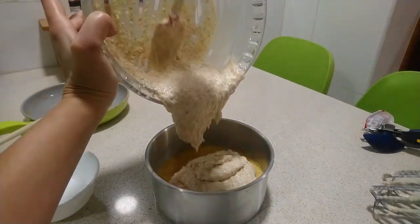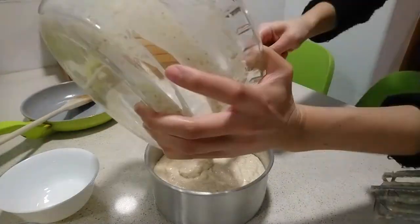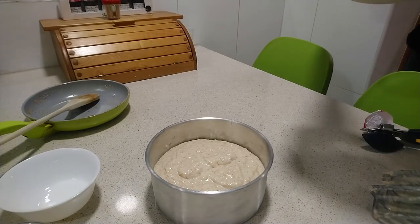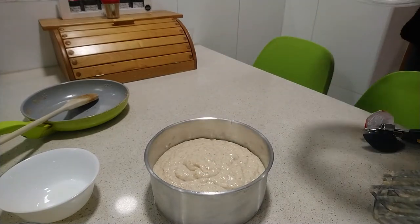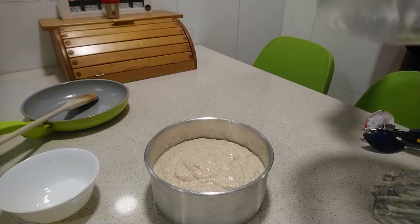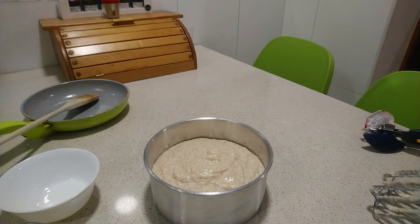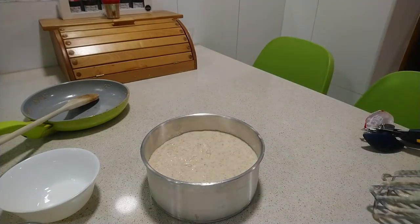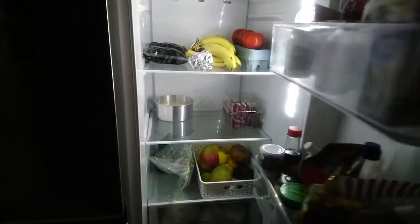Remove the mold from the fridge and add all the cream cheese and coconut mixture. Take it to the fridge for at least 12 hours.